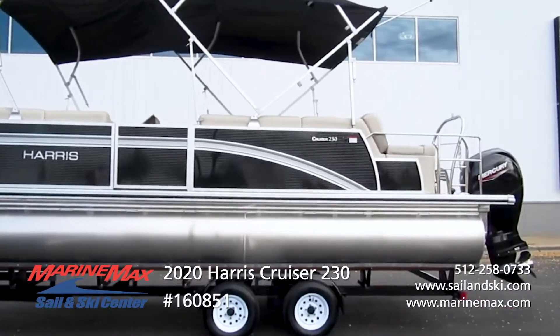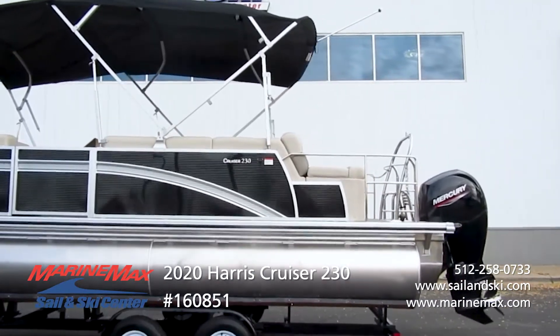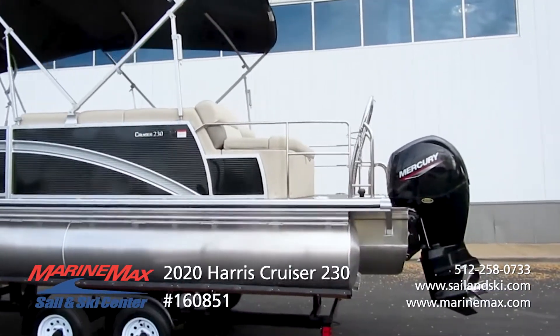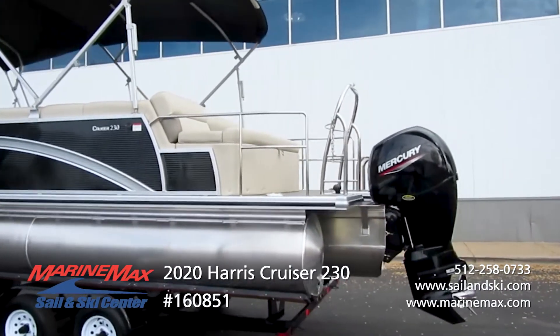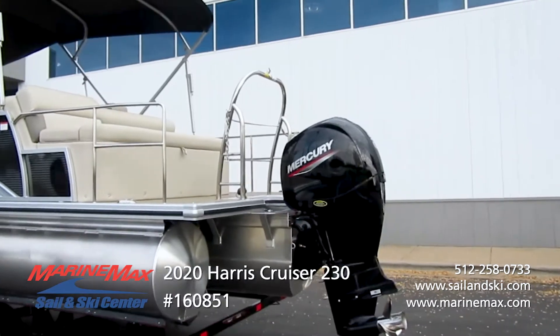Another thing you'll notice on this boat is the double bimini. On a nice day you have full shade with the boat, or if you're cruising at night, have those both closed and spend the night under the stars.